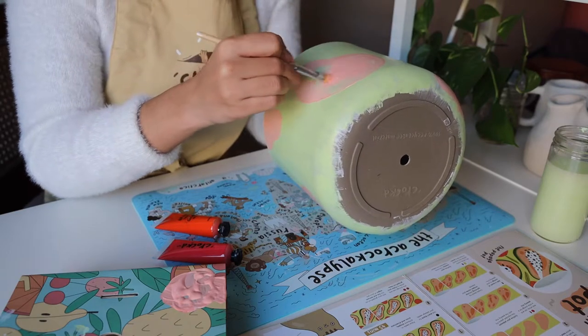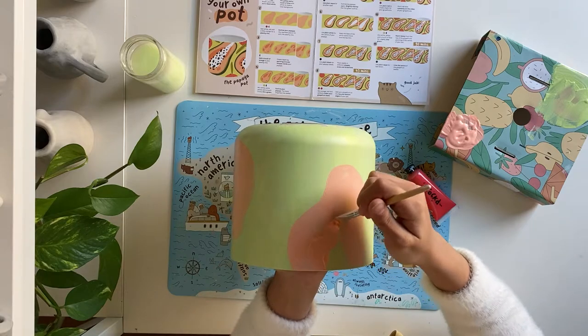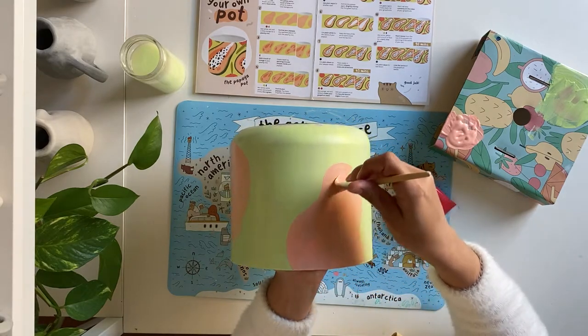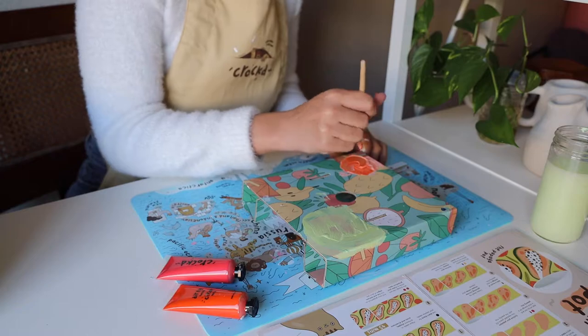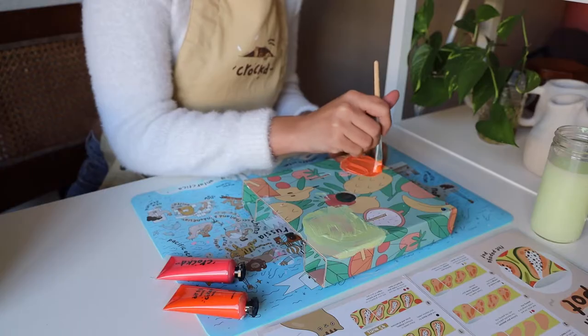Then we'll fill the papayas in. For step three, we'll add some orange to our peachy mix and create depth by painting circular shapes inside the papaya.